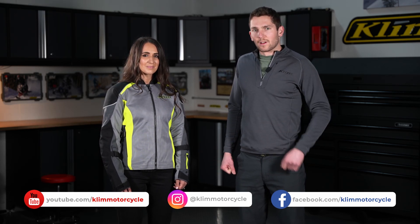And that about covers all the features on the new women's Avalon jacket. If you guys have any questions, hit us up in the comments. Find us on social media on Facebook, Instagram, YouTube — that's Klim Motorcycle. Thanks for watching.